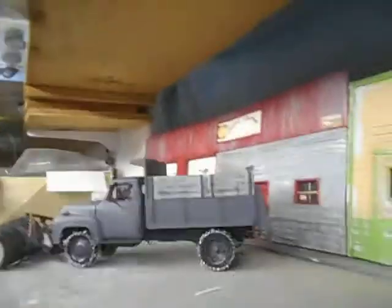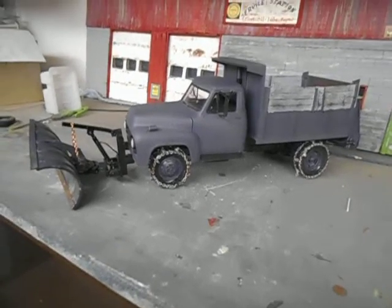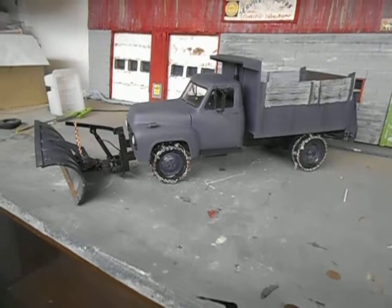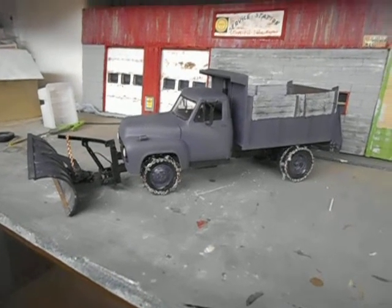You guys know where to find me on Facebook. Thanks to Tim Housey for putting on this truck month build. Hopefully I'll do another one soon. Thanks for watching, bye for now.